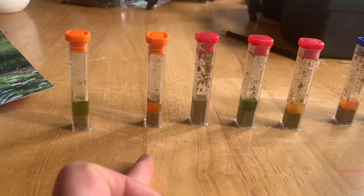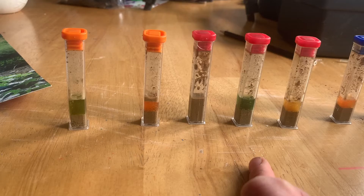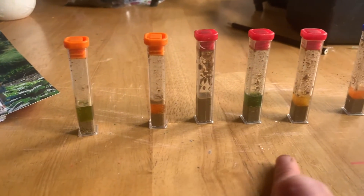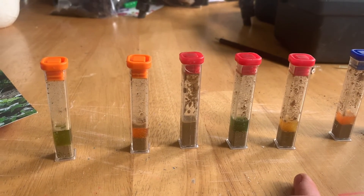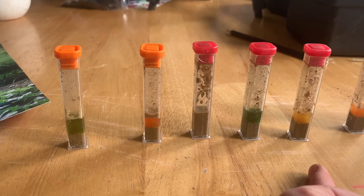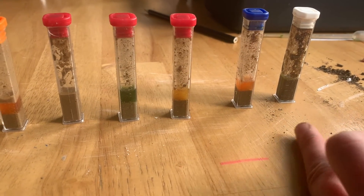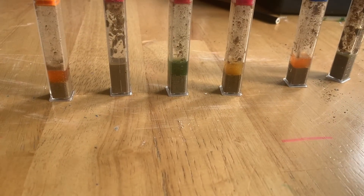Interestingly, samples one, two, three and four have all had lime application in the past — possibly a little bit too much there. That one looks okay, that one's probably the best. And then this one has never had any lime, just manure, which was one year ago. That's the new field. And that's our compost again — we're going to have to repeat that. I can see a little bit of green coming on top but not enough to make a judgment on pH.